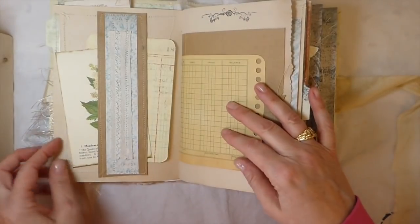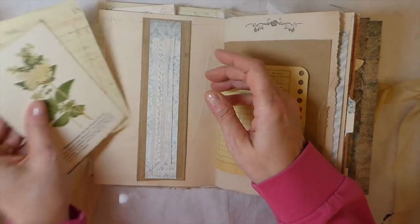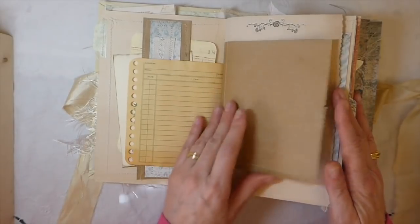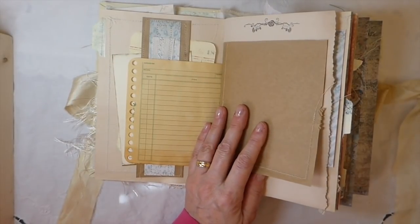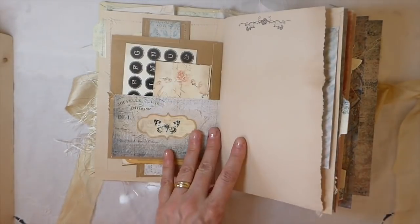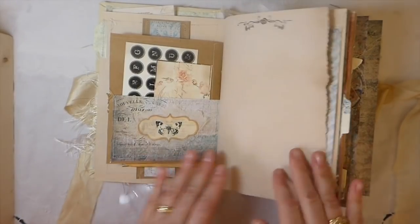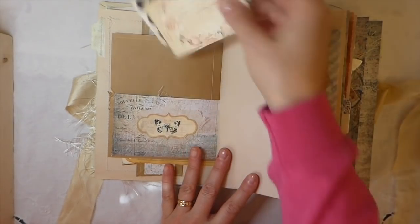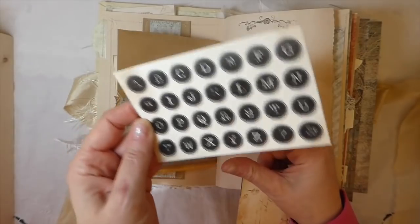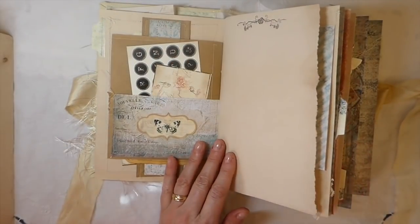Here I've created a belly band and included some journaling cards from my stash. This was just a paper bag that I cut up and stitched a pocket into — just for something different. I think it's nice to have some of the kraft to contrast against everything else. And this is part of Tracy's faux ephemera — I love that kit, I cannot say enough about it.